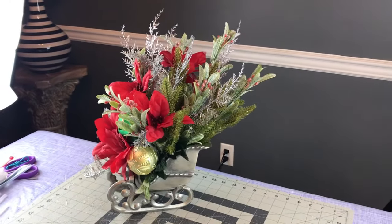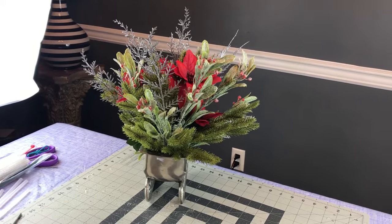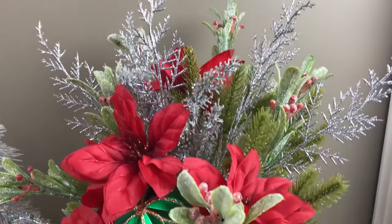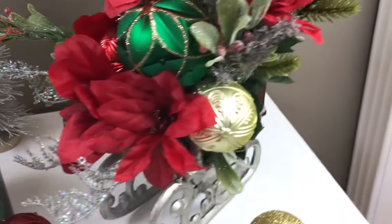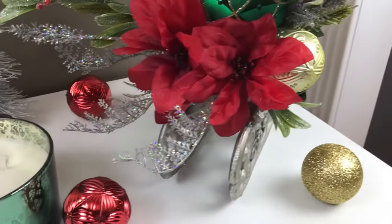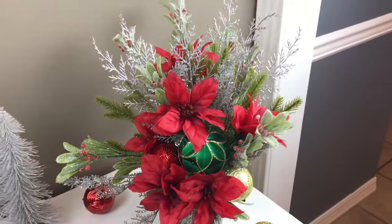I think this would be a perfect arrangement for an entry table, coffee table, guest bathroom, or dining room table — lots of options. I hope you enjoyed this tutorial. If you did, please give this video a thumbs up, share it, leave me a comment, and don't forget to hit that subscribe button. Thank you guys so much for watching.